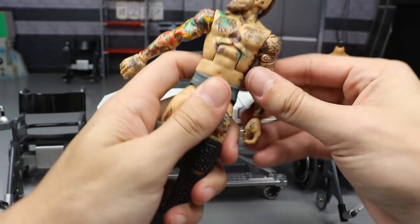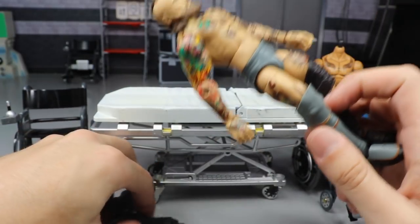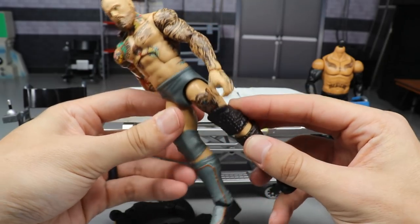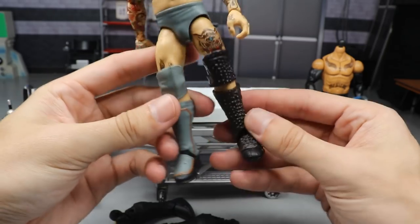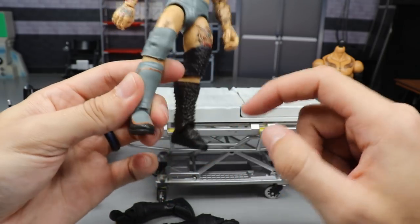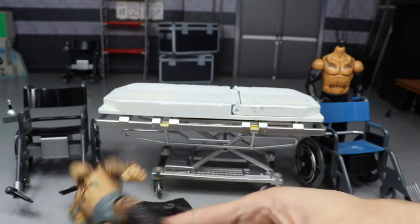We're also doing the Alistair Black fix-up. We're going to pop off his lower legs and switch them out with the lower legs from Elite Series 64 Seth Rollins, then swap the kick pads over. The lower legs will be black — on one side it matches fine, the other side has gray kick pads over a black lower leg, but the black at the top and bottom should mesh together. I just want him a little bit taller.